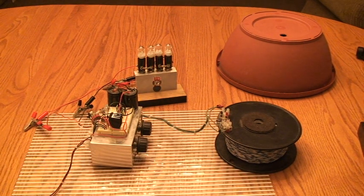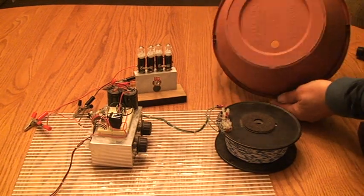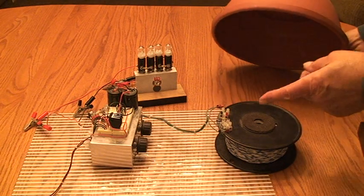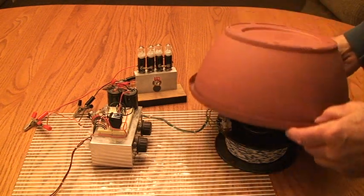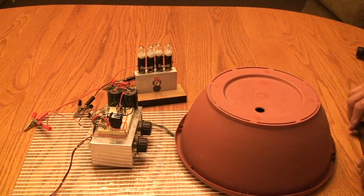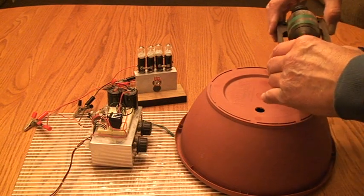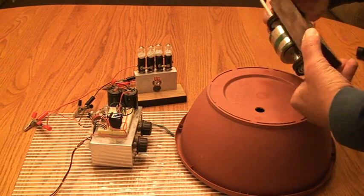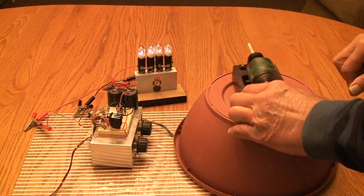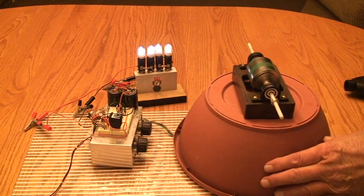I just want to show you this — it's empty. It's a regular old plant pot, and I'm going to put that over this coil. Now watch. Here's my magnet — I'll show you nothing hidden on the bottom of it. You have to start with a spin. Watch this.